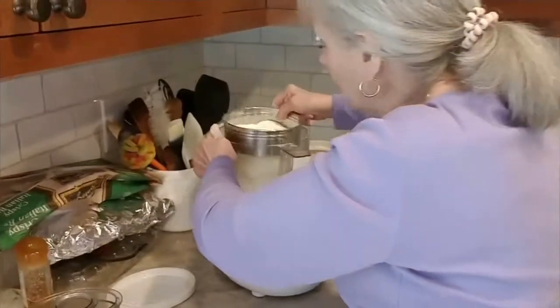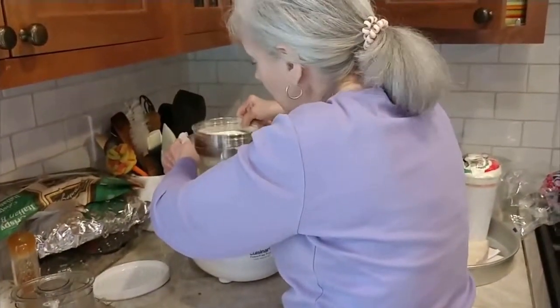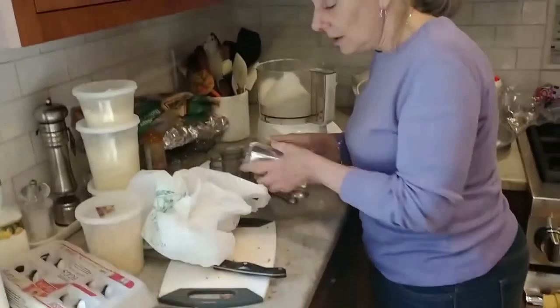You can just mix it in the mixer if you have a mixer, or mix it by hand. Now we're putting the Crisco in, which should be cold.